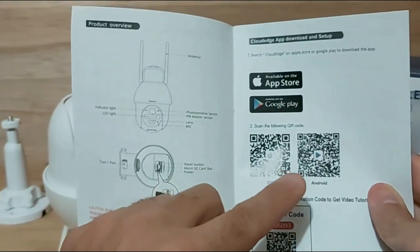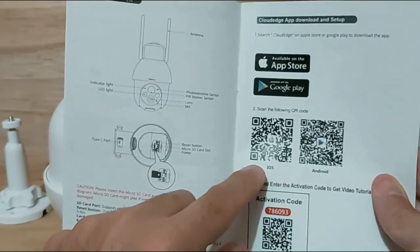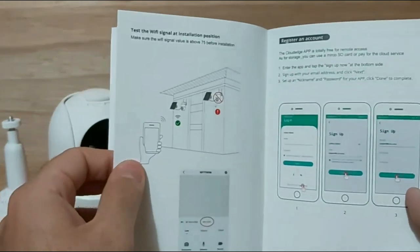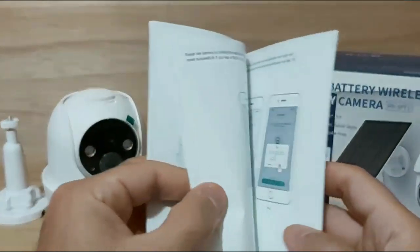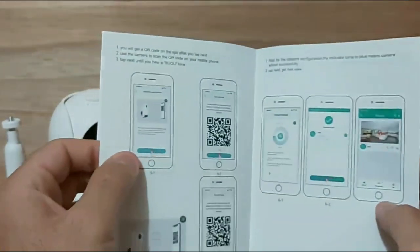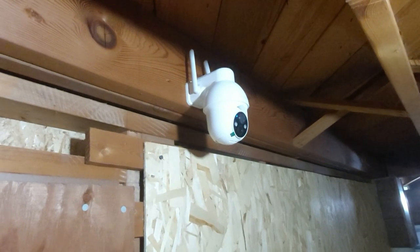To download the free Cloud Edge app from the Apple App Store or Google Play, just open your phone's camera and scan the QR code in the manual — there's one for Android and one for iOS. The manual is very easy to follow, written in English and Spanish among others, and walks you step-by-step through creating an account with a username, password, and email address, then adding the camera to the app.